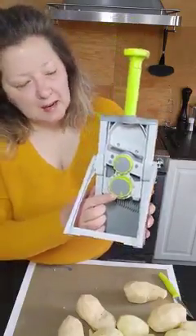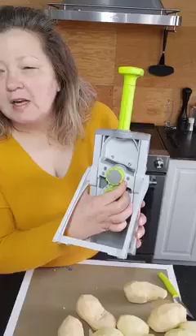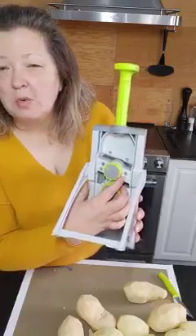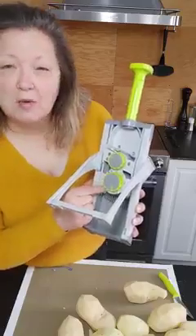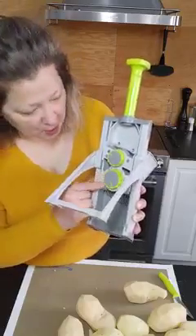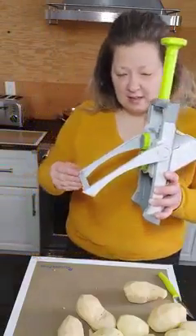I've already got mine set, but here on this side is for slicing, and then if you turn the dial all the way to this way it is for making your french fries or anything that you want in matchstick form. Here you can adjust the thickness, and I'm having mine on number four today. Let's get started.